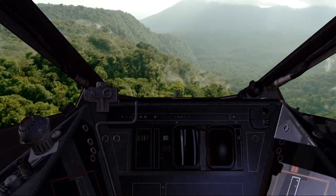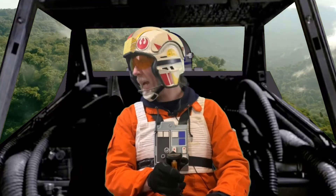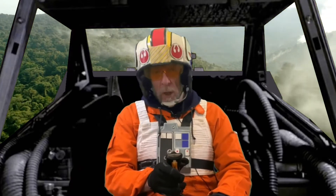Oh, what's that? We're picking up something on the scanner. What in the world? There's an AT-AT down there causing trouble. An AT-AT! We're going in.